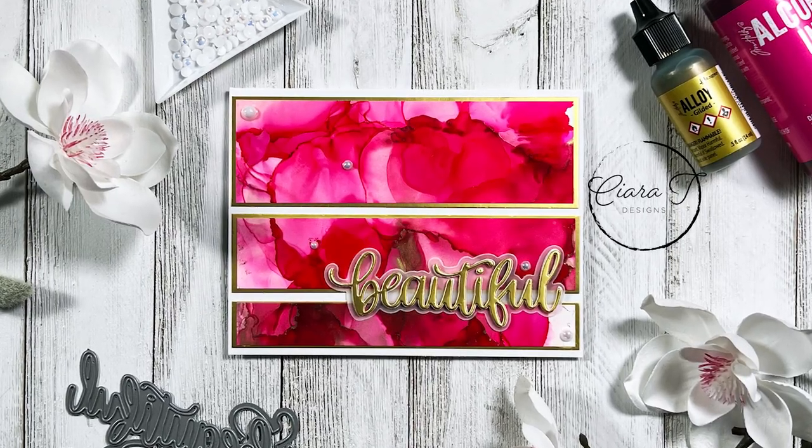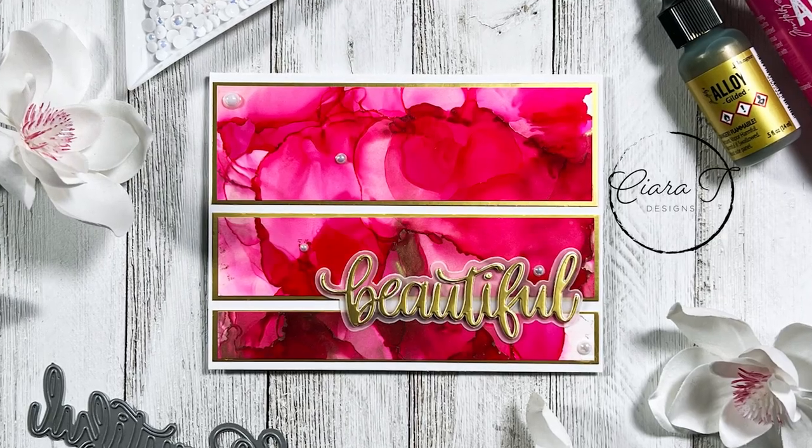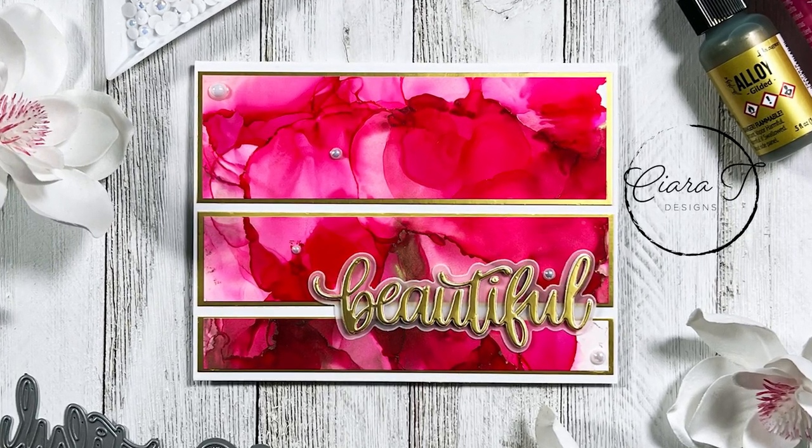Hello everybody and thank you for joining me. This is Sierra from Sierra T Designs and today I have this pink and gold alcohol ink card to share with you. So let's jump right in.